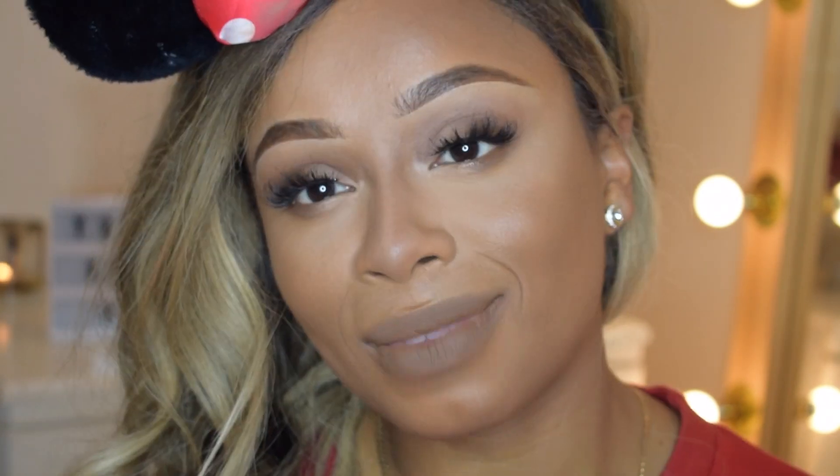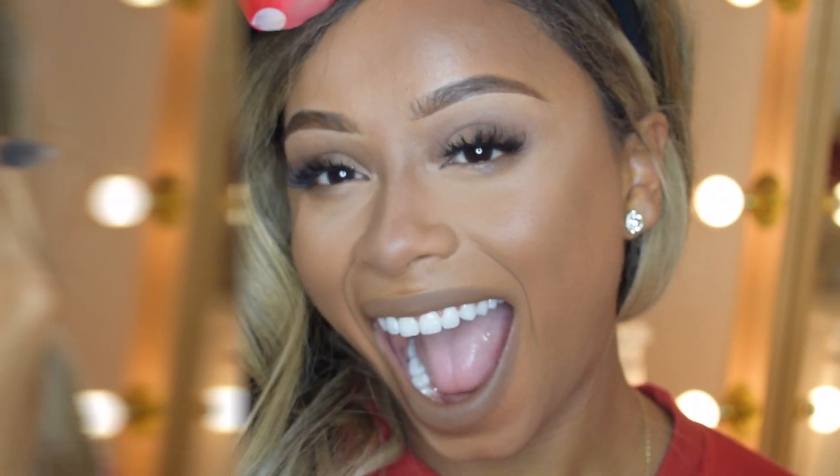Hey guys, welcome back to my YouTube channel. Today I created a full face using just concealers. The new Makeup Revolution concealers came out about a month or two ago and I saw loads of videos comparing it to the Tarte Shape Tape concealer, so I thought I'd try something different to show you the concealers. I'm really happy with how it turned out — keep on watching to see how I created this whole look using only concealers.